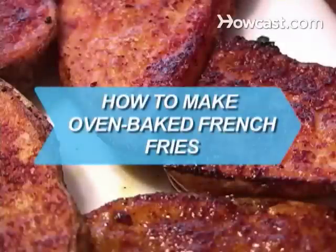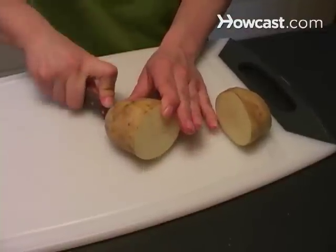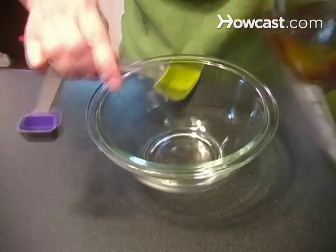How to Make Oven-Baked French Fries. Make restaurant-quality fries with less fat and fewer calories by skipping the deep fryer.